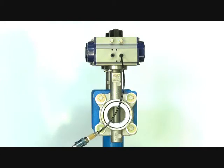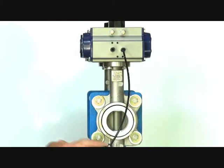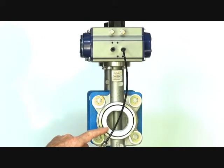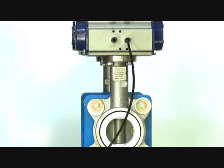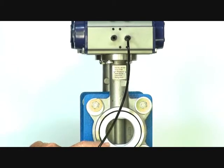This is a series BFS butterfly valve with a double acting pneumatic actuator. The valve has a 316 stainless steel body with a Teflon liner inside. The disc is 316 stainless steel with a PTFE coating, and the PTFE liner has an EPDM backing to give it resilience.